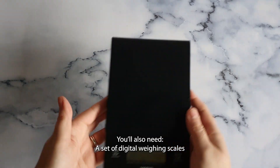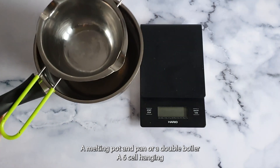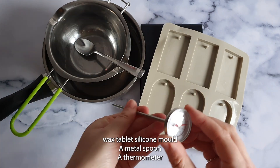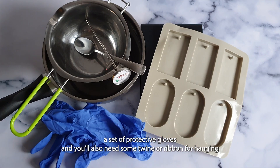You'll also need a set of digital weighing scales, a melting pot and pan or double boiler, a 6-cell hanging wax tablet silicone mold, a metal spoon, a thermometer, a set of protective gloves, and some twine or ribbon for hanging.